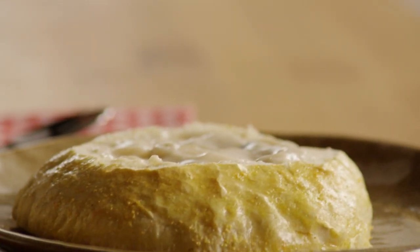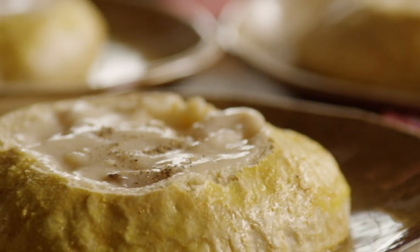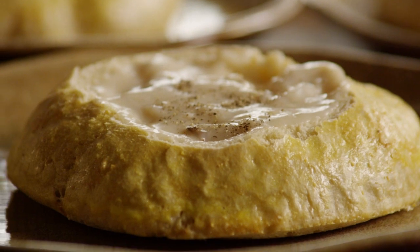All Recipes member Tracy comments: these were absolutely awesome. Made exactly as stated, and they turned out wonderful with chili. Thank you for a great recipe.